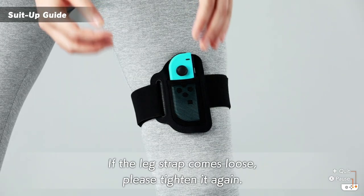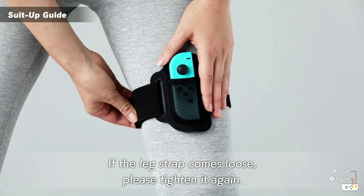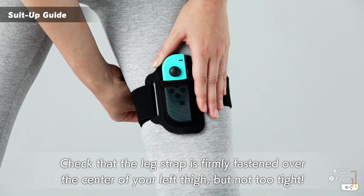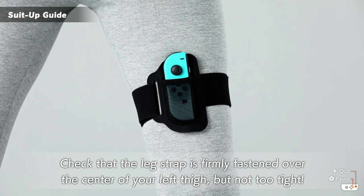If the leg strap comes loose, please tighten it again. Check that the leg strap is firmly fastened over the center of your left thigh, but not too tight.